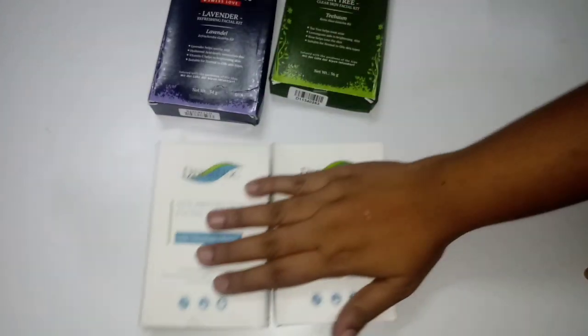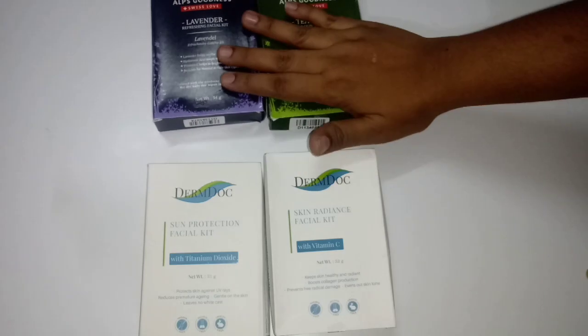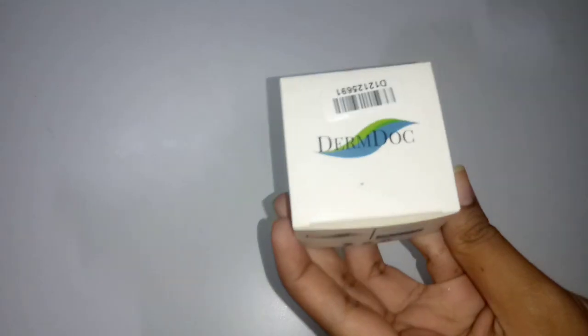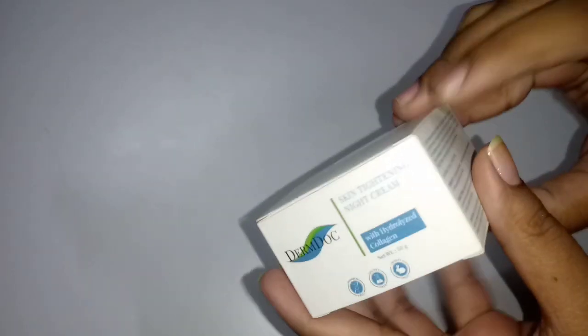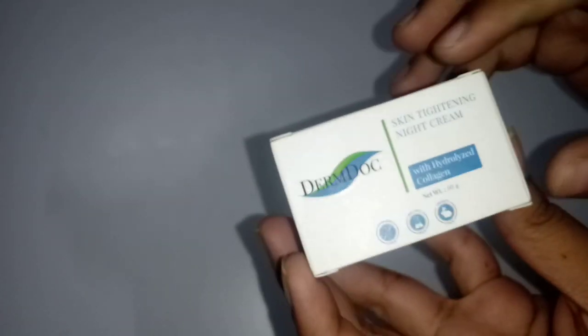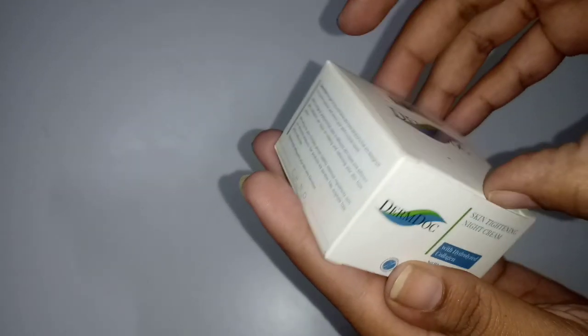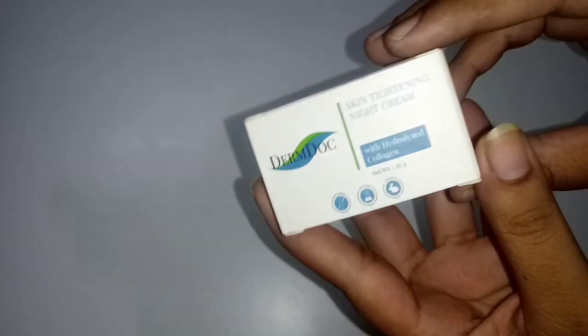Here are two different facial kits — I am choosing one. There are two facial kits, and there is Alps Goodness. Next, we are choosing the Derm Doc — this is a skin tightening night cream for all skin types. It is very nice. This night cream is very useful.